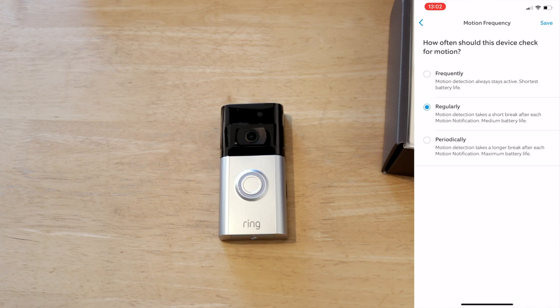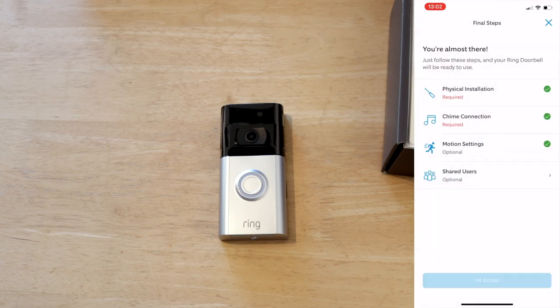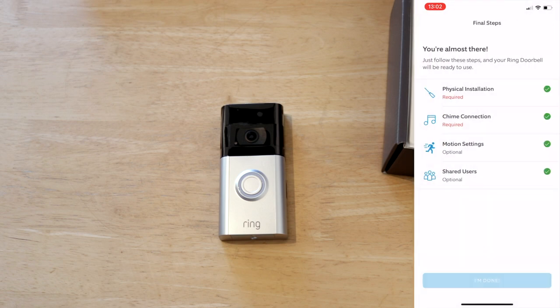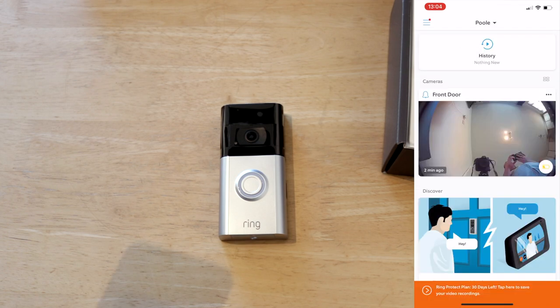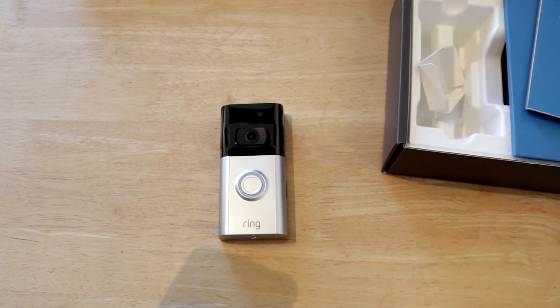As I've said, I will hopefully have this powered up directly at a later date, or I may get the solar surround. Motion settings are saved. Continue. Shared users — skip for now, it's only going to be me monitoring it. So everything is ticked. That is everything set up so far. What I'm going to do now is take the battery back out, get that on a full charge, and then we'll install it by the front door.